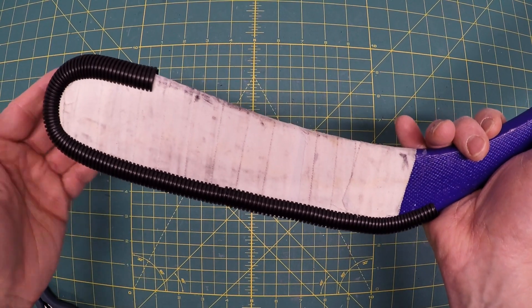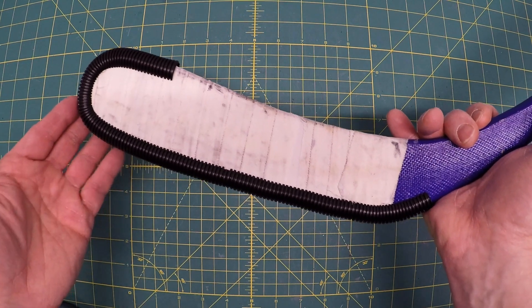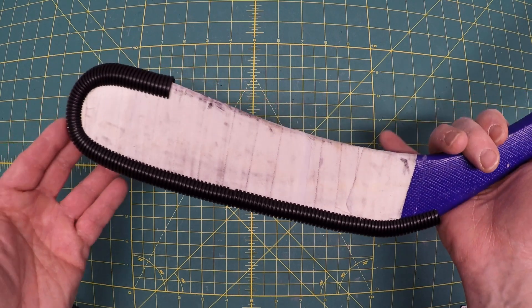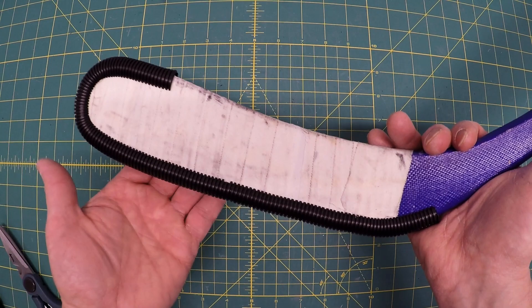Today I'll show you how to make this wraparound hockey stick blade protector, good for drills before the game, practice, or even street hockey, and it will cost you around 50 cents. Interested? Here we go.